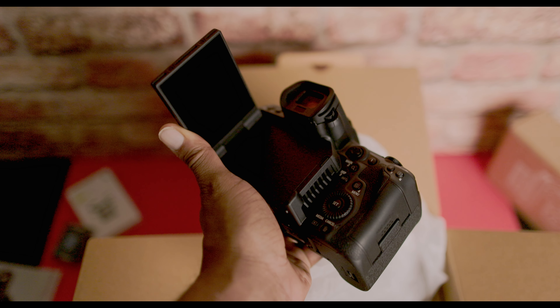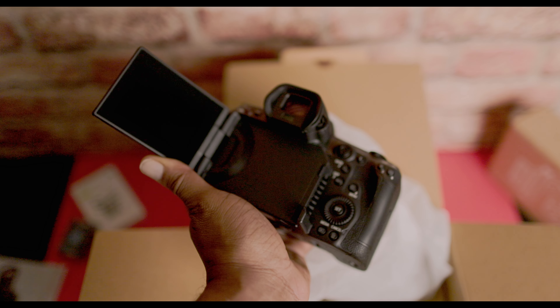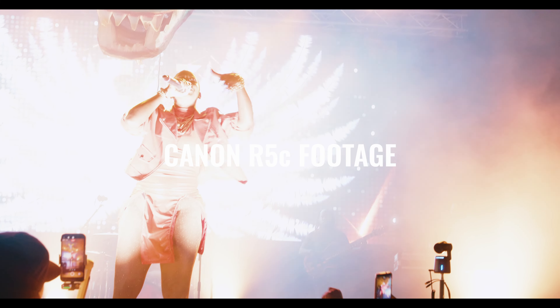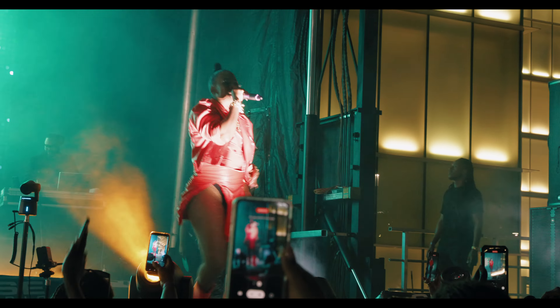There are three things you should really consider when looking at this camera: what type of content will you be making with it, is it in your budget, and does it work with your computer. Outside of that, there's no reason not to consider it — especially if you considered the R5. This is the same exact R5 with a fan added. From when it was introduced in 2022 through 2024, it's still holding its own. It makes for a great cinema camera on sticks or rigged out for run-and-gun, and it produces sharp images for photography too.